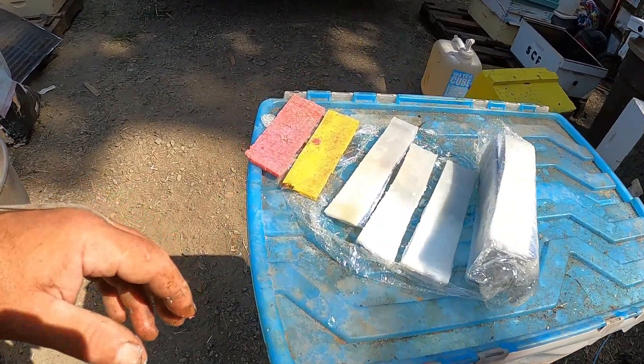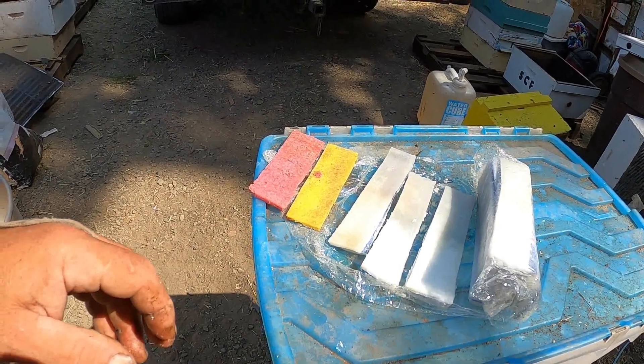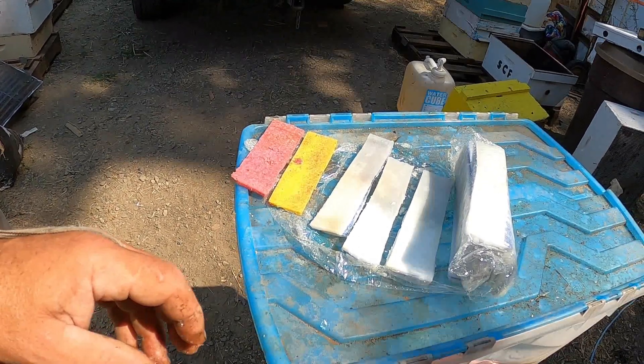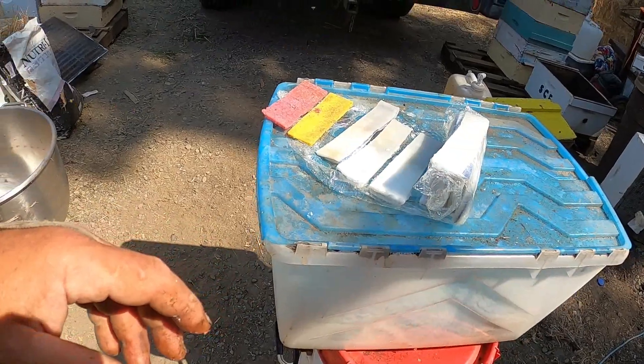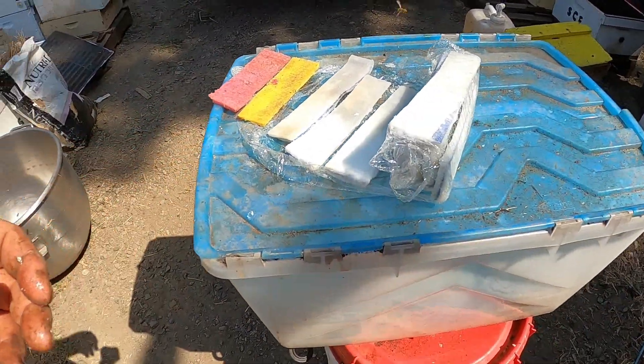There can be a lot of other circumstances — some of these colonies went broodless for a little bit, which will help control mite counts. So again, this is not scientific evidence; these are my observations.